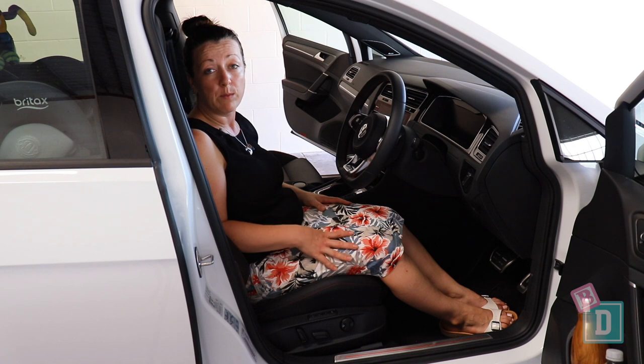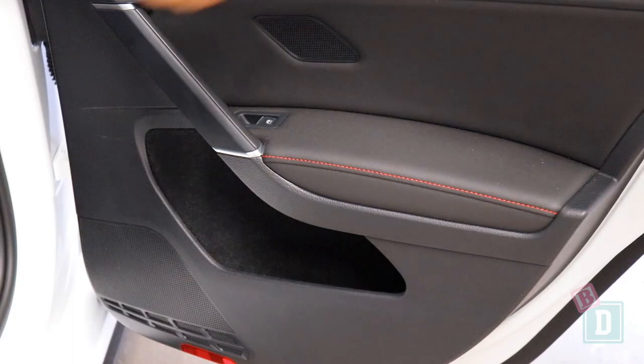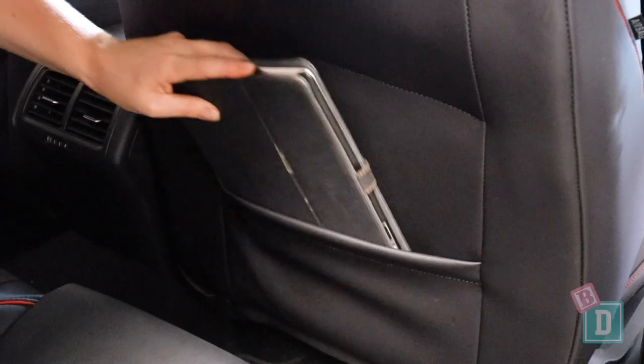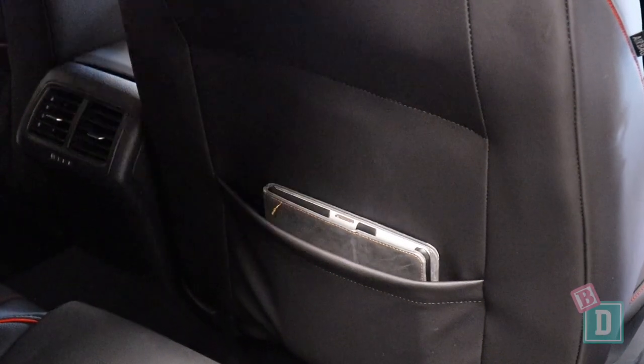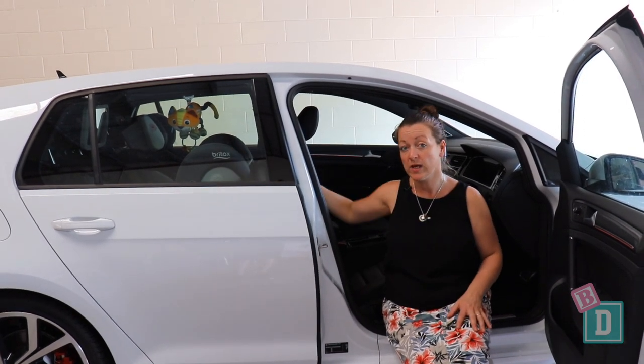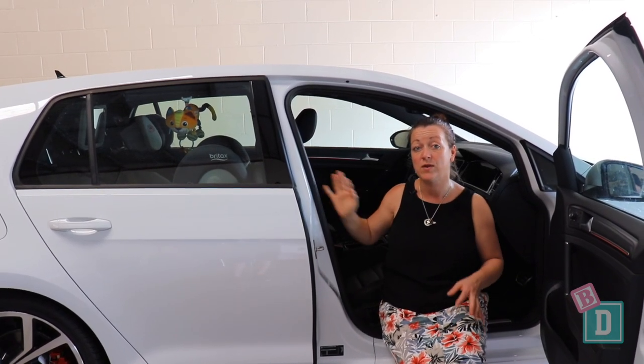In the back the storage is quite minimal. The door pocket would fit a large refillable water bottle but nothing else. And there are map pockets in the back of both front seats. Leg room is quite good in here as well — with a rear facing child seat installed behind, we could get a 180cm driver in front of them.